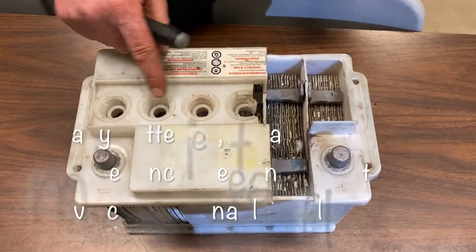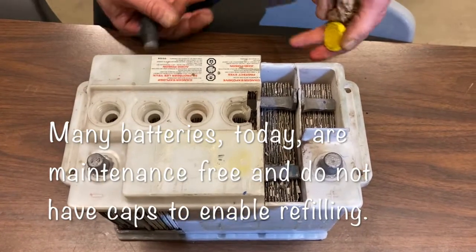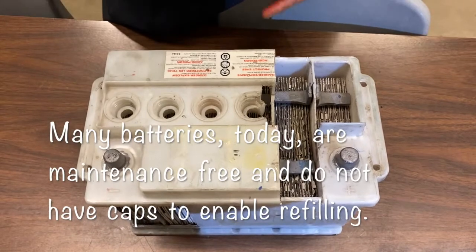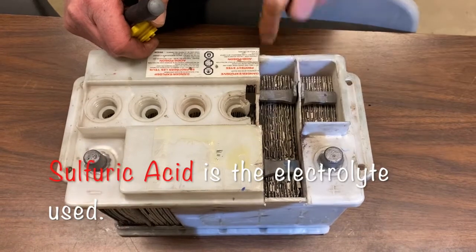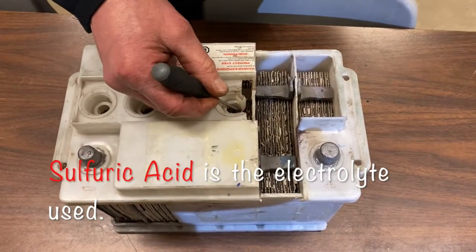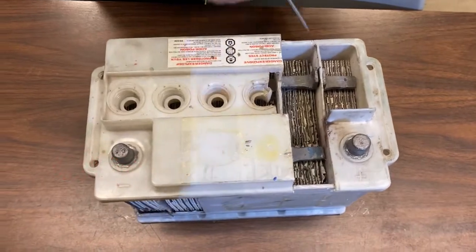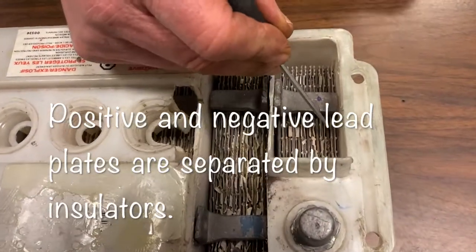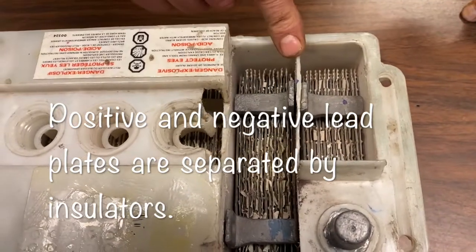This is a serviceable battery. As the battery is first filled up with acid for the first time, thereafter we can fill it with distilled water — up to about a centimeter above the plates. You can see how the battery inside looks: there's a bunch of stacked lead plates separated by insulators.